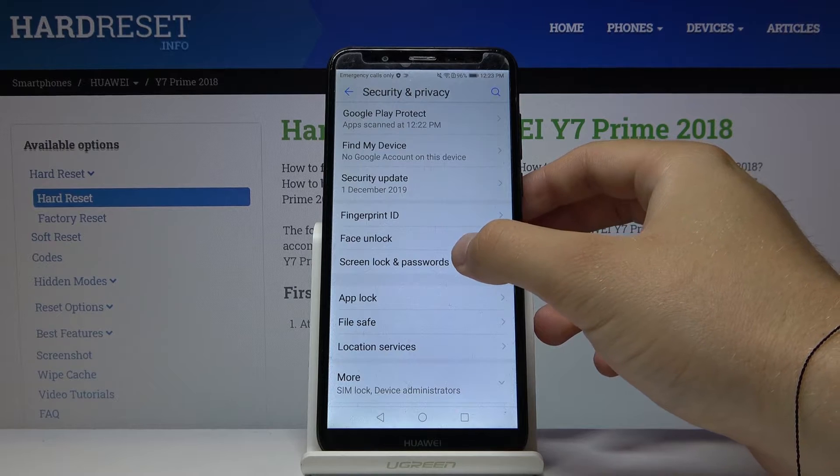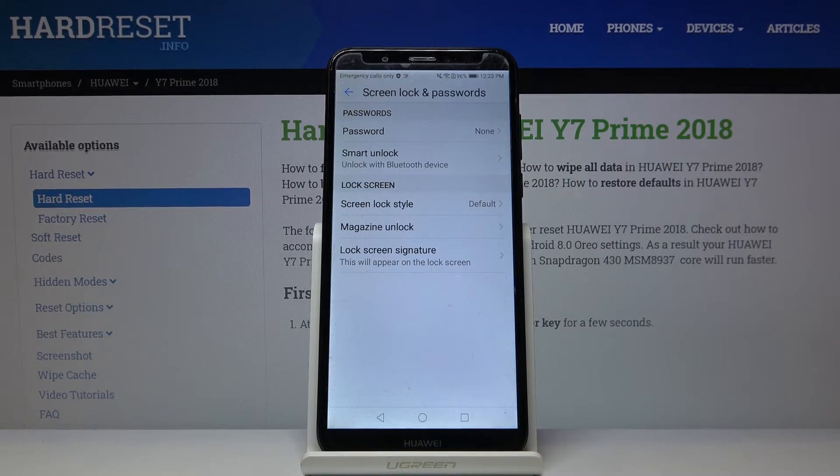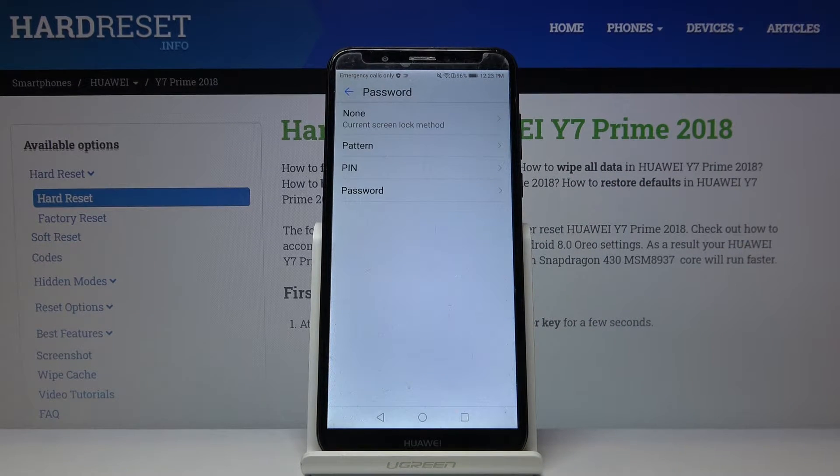Tap on Screen Lock and Passwords, then click Password. Now we can select the log method — we can set a password, PIN, pattern, or just leave it with the swipe.